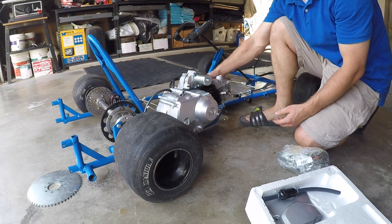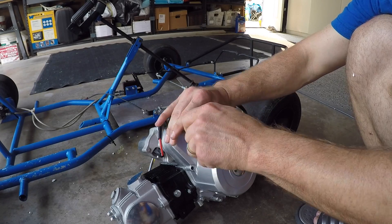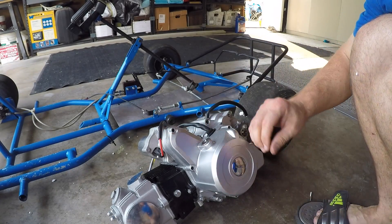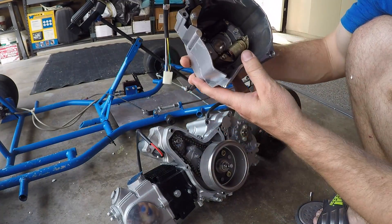There are many websites like eBay or Amazon where you can find a lot of things like wiring harnesses, engines, sprockets, steering wheels, and seats — anything you can name is there.